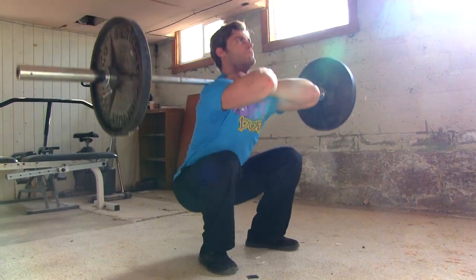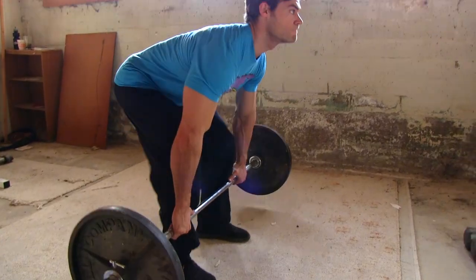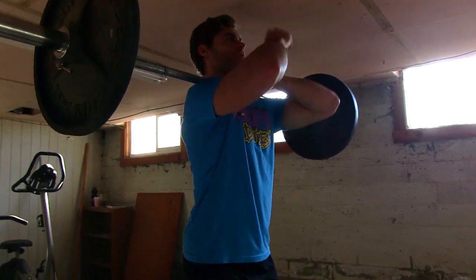This is going to be considered a more advanced movement, so we're going to go over how it's done. The best way you can perform front squats is actually in a squat rack, about chest level, so that way you can walk up to the bar, lift it off, and you're ready to go. We didn't have that option, so we just cleaned it off the floor, but typically you want to do it in a squat rack.